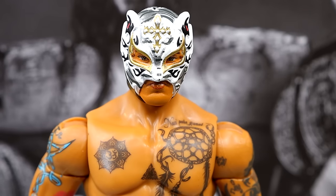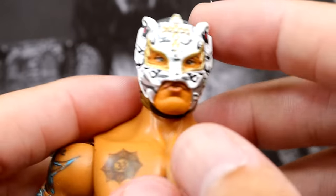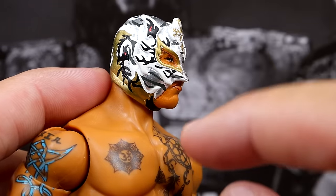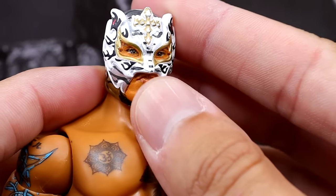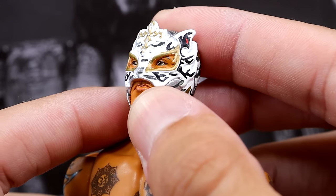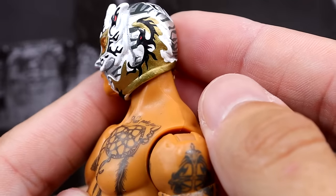Getting into Rey — starting out with the head sculpt, this is a brand new head sculpt we've never seen before. It does look similar to other ones but it is brand new. The mask sculpt's a little different, his facial expression is a little different, and I like it. I like the zebra-style lame-style print coming off — the gold looks really good. The lips are actually printed on there nicely; it looks very clean and I like it a lot. It's a very good head sculpt.